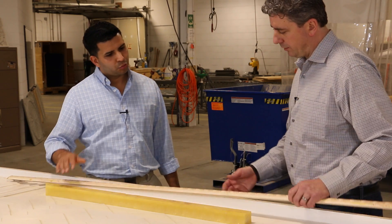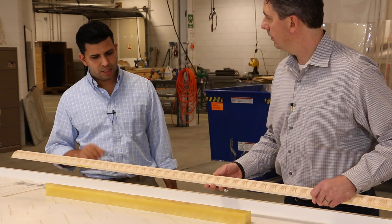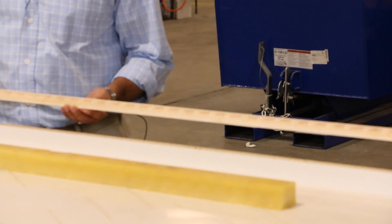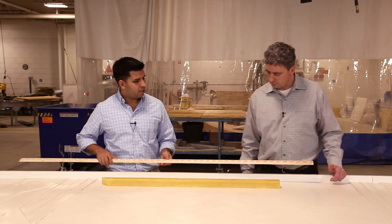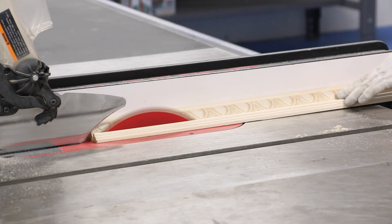It looks like you started with this piece of wood trim to create the mold. We went to a local home improvement store and picked it up — this is the egg and dart style, which fit very well with the art deco design of the entire project. The first thing we did was strip the wood trim to one and a half inches, which is the height we wanted the countertop to be.